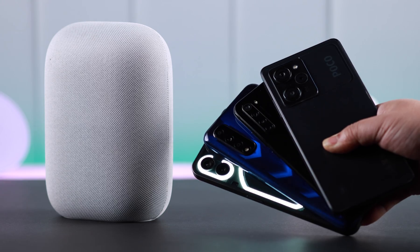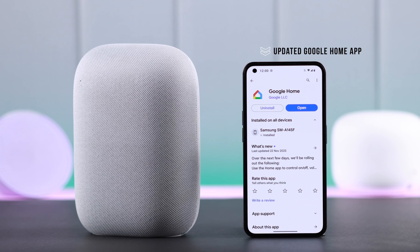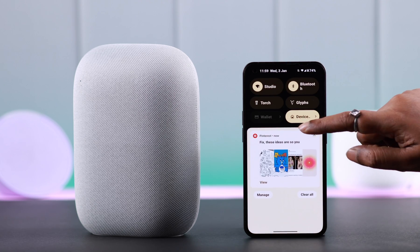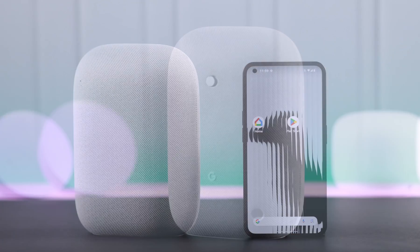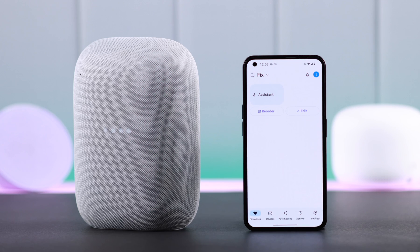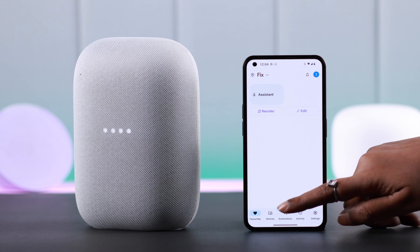Just make sure you've downloaded an updated version of the Google Home app on your Android phone, and also Wi-Fi and Bluetooth are both turned on. Now before setup, go ahead and plug in your Nest Audio.